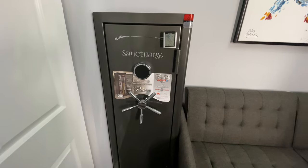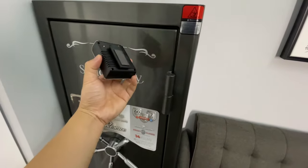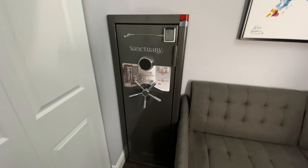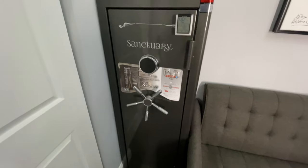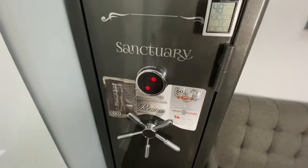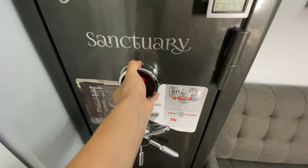First, looking at the safe — it's fully metal, as you can see I have a magnetic item attached to it. It's got a chrome finish, five-spoke design for the handles, as well as an illuminated keypad. Behind the keypad you can enter two physical keys.